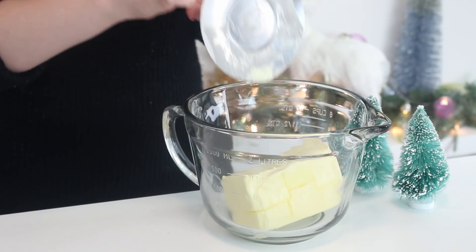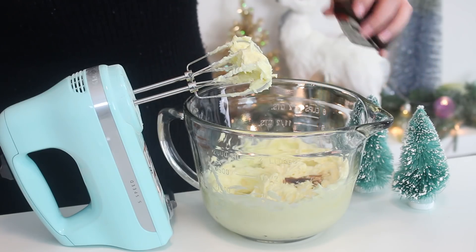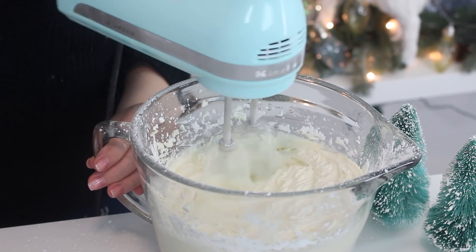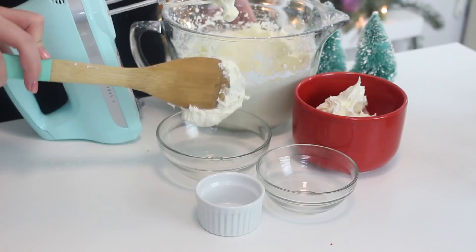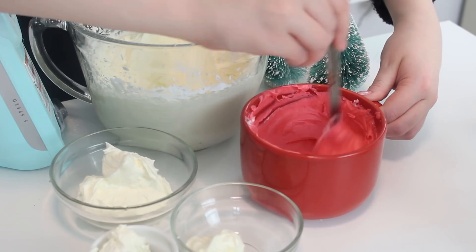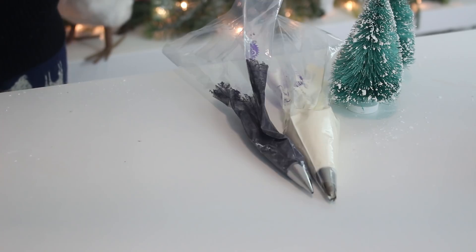To make the buttercream, beat the butter with an electric mixer until pale and fluffy. Add the vanilla extract and combine. Then add the confectioner's sugar one cup at a time and beat for 3 to 5 minutes until fluffy. Dye a quarter cup black, a quarter cup yellow, two cups red, leave about half a cup white, and dye the remaining buttercream green.